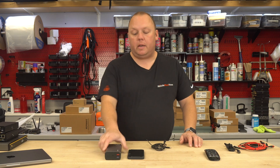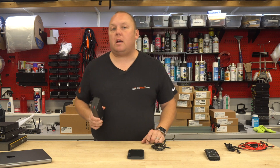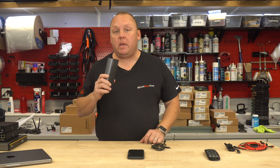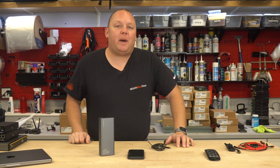Hi, this is Eric with MobileMustHave.com, and today we've got something new and exciting because it will allow you to power a lot of devices, including PEPWAVE devices, via battery. This is our new 30,000 milliamp portable power station. Come along and we'll tell you all about it.